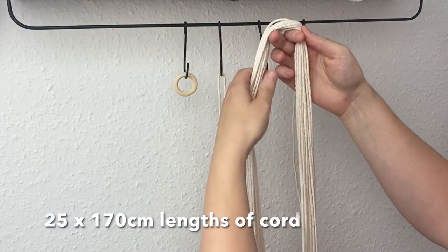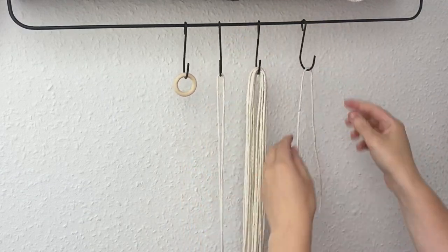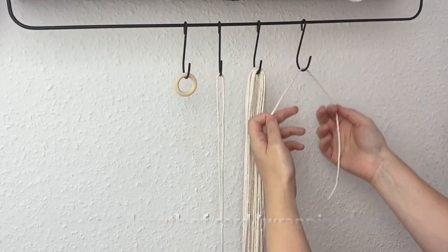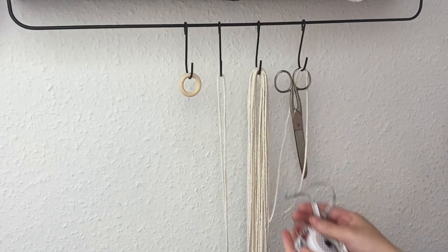You also need 25 lots of 170 centimeter length of cord, one 40 centimeter length of cord, some scissors, and lastly a tape measure.